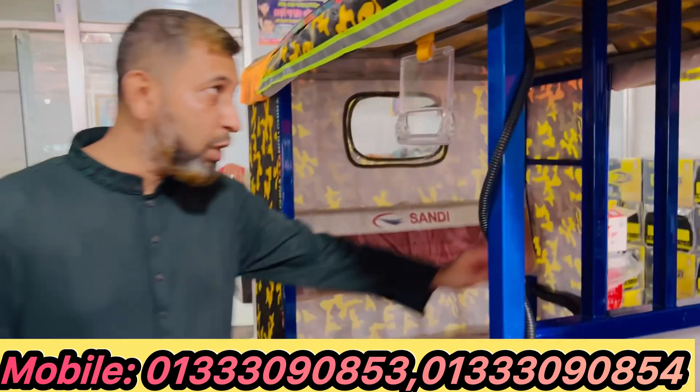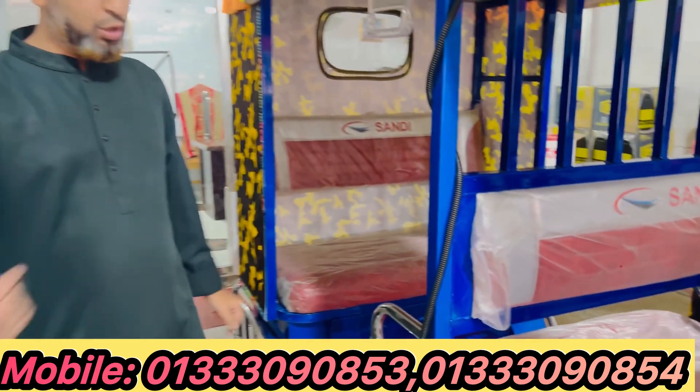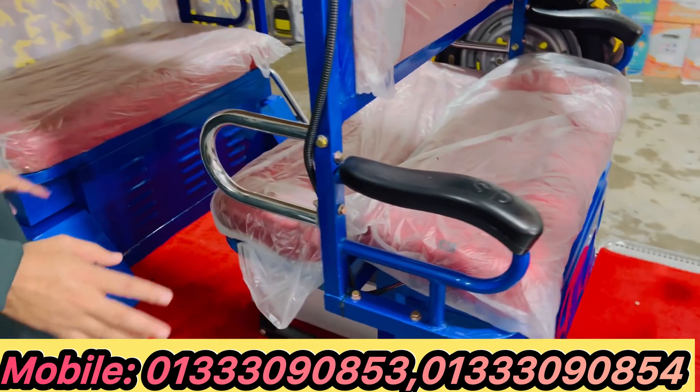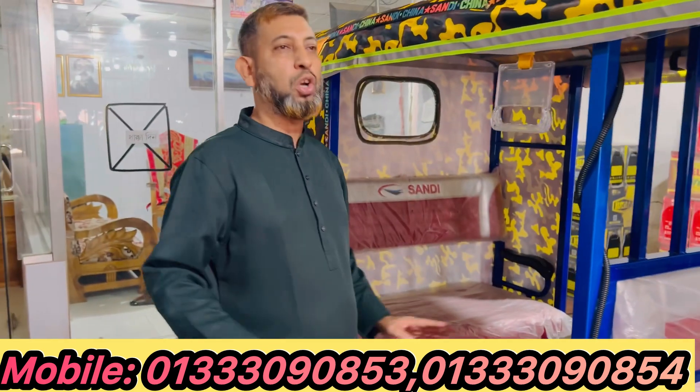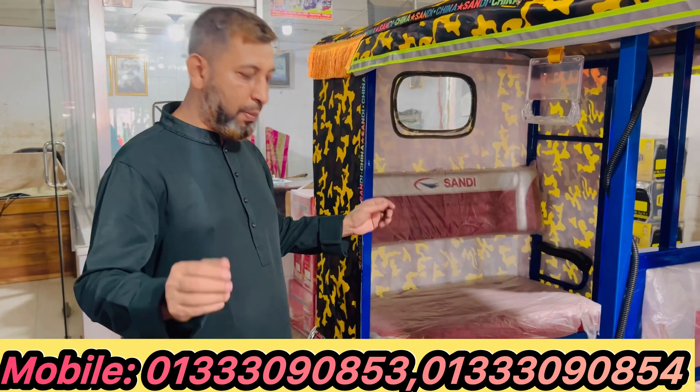This car has a music box, a room light, and a music box. This is the best position. This is the first seat. This is the best position — this is the 4-battery car, the best position in Ashtrap Enterprise.